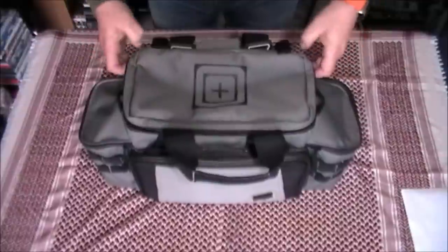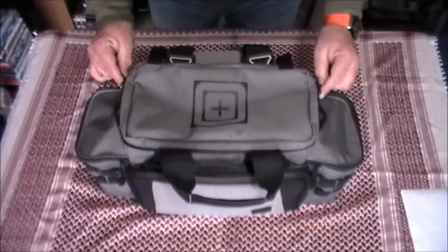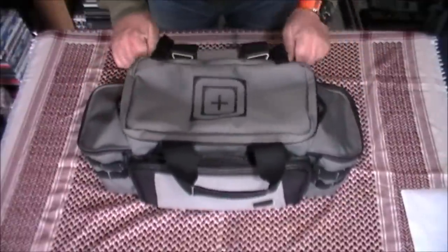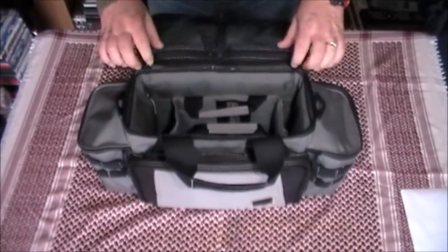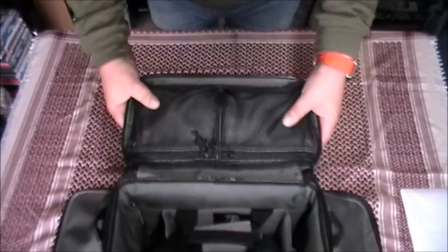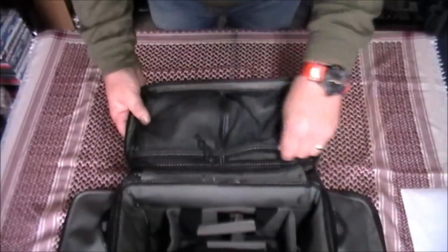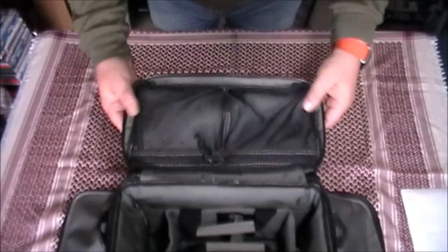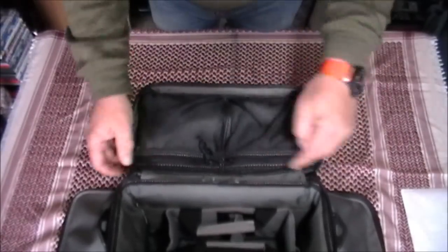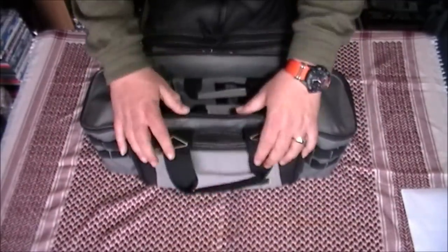We'll open the top flap — already undone the zip. You've got double zips here and they are a locking zip as well, so whatever you've got inside there, pop a little padlock through it — it just keeps little fingers out. Inside the lid we've got mesh organisation pockets. Love this idea — straight away without having to dig around you can see what's in there. Again, YKK zippers throughout.